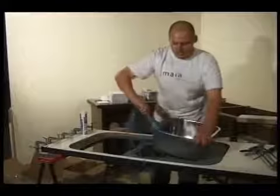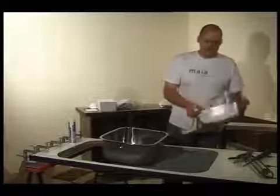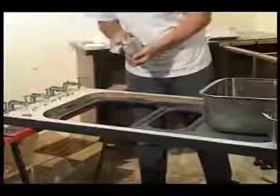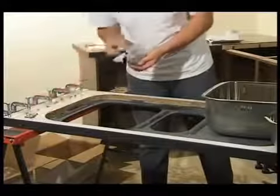Remove the protective film from the bowls. Make sure the edges of the bowl and the sink cutouts are clean and free of debris. The screws for the sink clips are already in place in the sink module — take these out and keep them to hand.